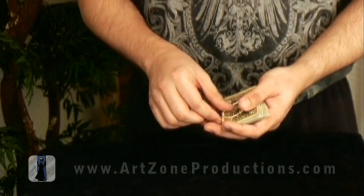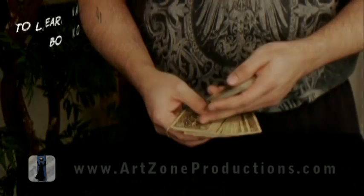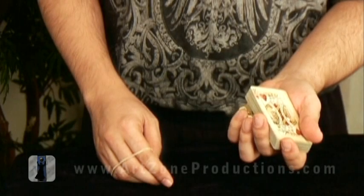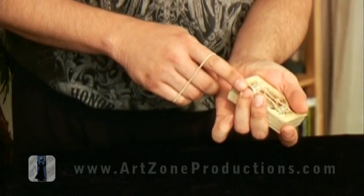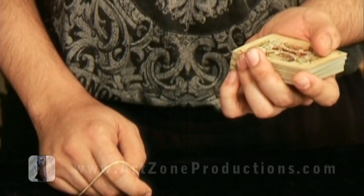There are many ways you can control the spectator card all the way to the top of the pack. I'm peeling the bottom card, which is the selection. With a third finger, I push this upper part of the pack diagonally, so I can peel the bottom card with a forefinger.